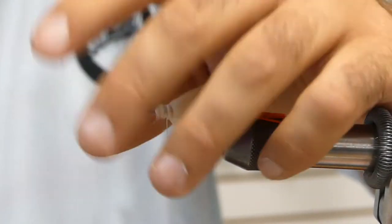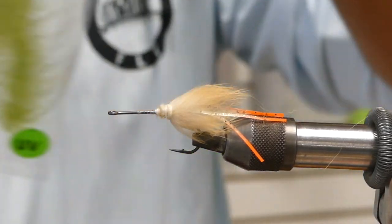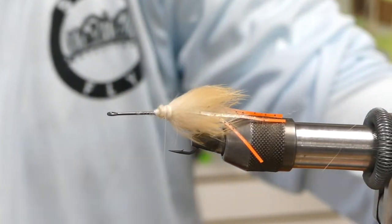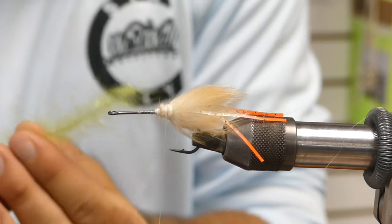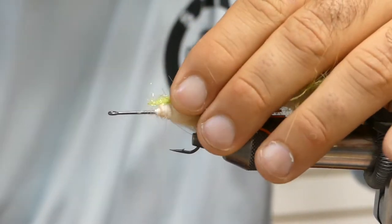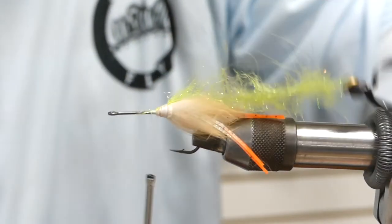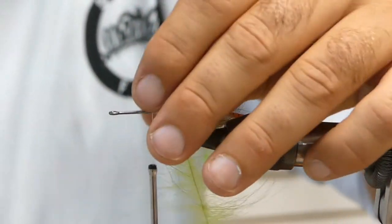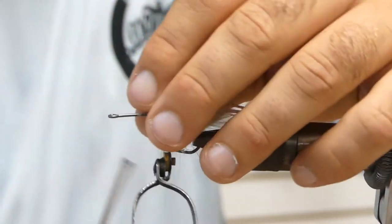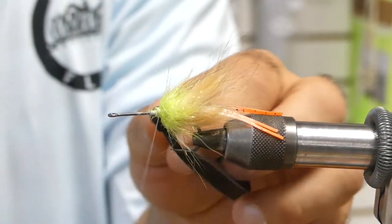Next we have some inch-and-a-half Sonyo chromatic brush in what's called 'Lizard' from Enrico Puglisi — it's a pretty cool flashy chartreuse color and it's going to be most of our flash in this pattern. I have about a quarter of the whole strip, so around an inch and a quarter to an inch and a half piece. I'm going to go ahead and do four or five wraps of that — most of the time it's just about the whole strip. Tie that off.